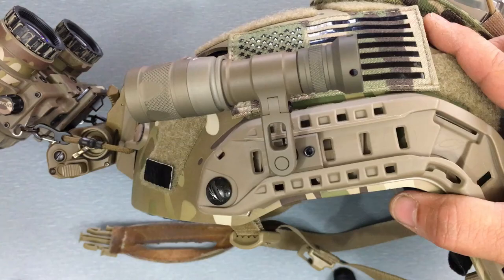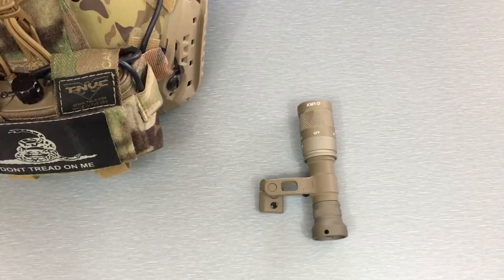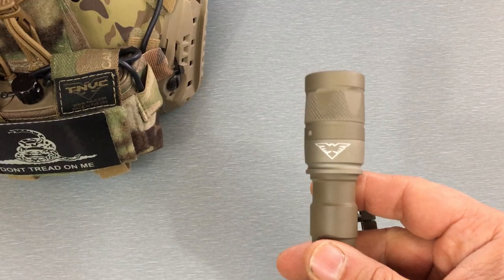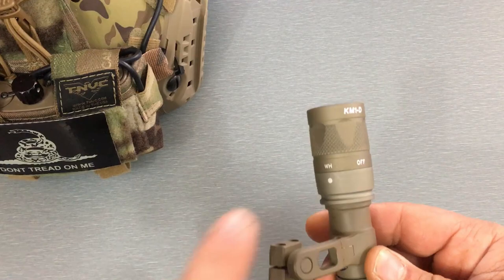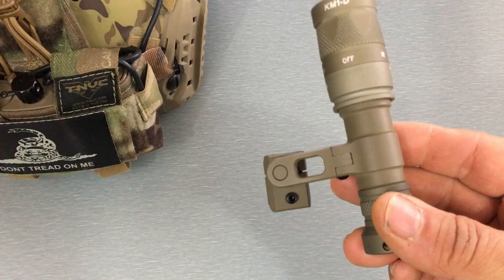To wrap up: the TMVC SureFire helmet-mounted task light is a fantastic piece of kit. If you don't currently have a dual-spectrum light on your helmet — white light and infrared — I highly recommend picking this up. If you have an Ops-Core helmet, I also recommend going with the SNS Precision Max Mount. Hope you guys enjoyed the video; if you have any questions hit me up in the comments section, and thanks for watching.